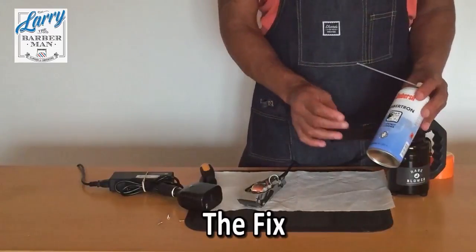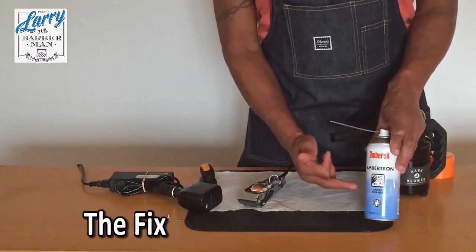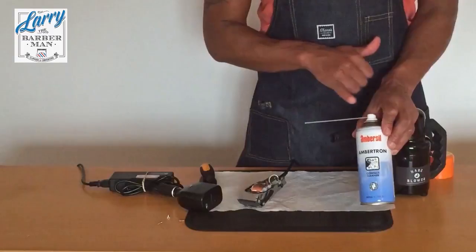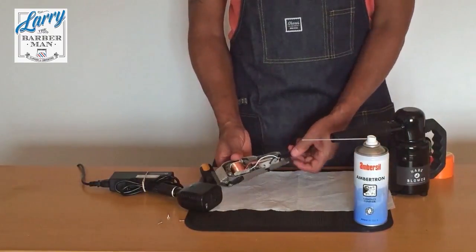I went to RS, which is an electronic repair supplier, and I bought contact cleaner. This is an alcohol-based cleaner and it has a straw. Now we need to get to this switch.